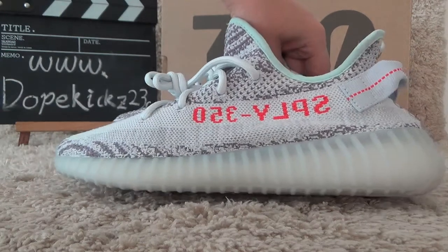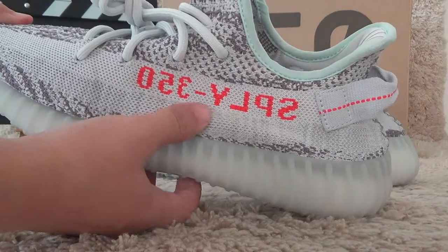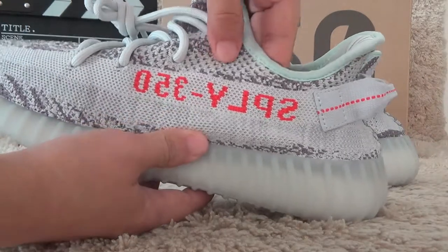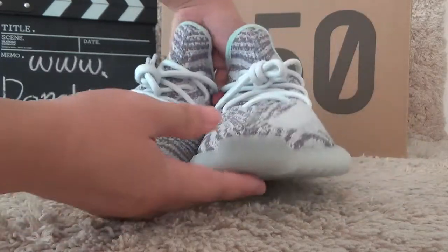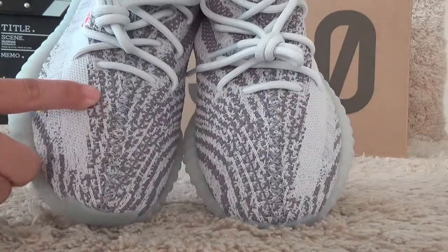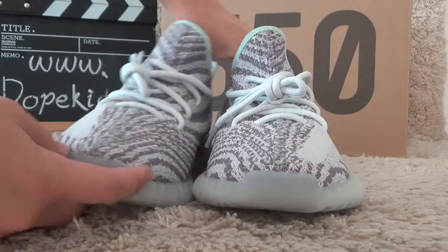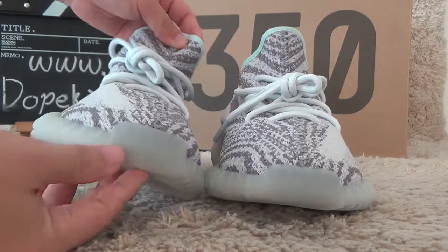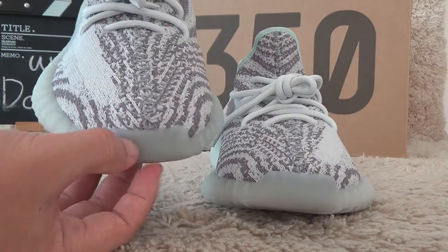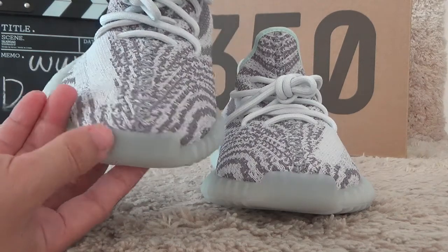Now let me check the details. For the side, we also can get the V2 signs. And for the front surface, it's same as the zebra. Here's the tongue, and the toe is made so good and so well.